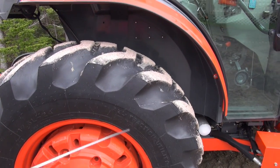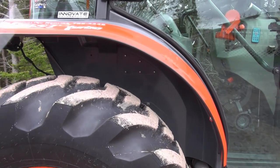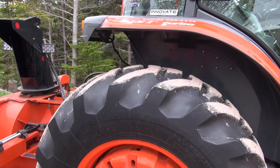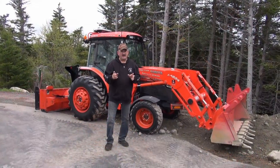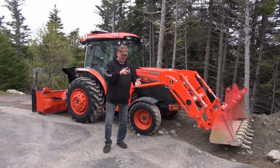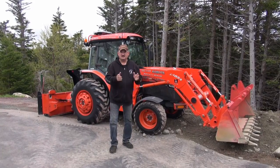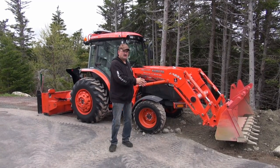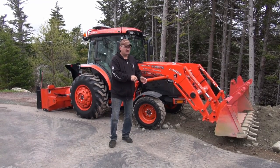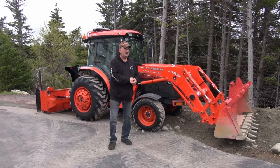Here's the other back tire — no cracks, no crazing anywhere. So folks, this is serious stuff. I might add, this doesn't only apply to Kubota — this applies to anything that has a tire. It could be a Cat, a Deere, a Mahindra, anything at all. Just make sure you check those tires if you have a piece of equipment, because it's imperative that you have good rubber under your bucket.